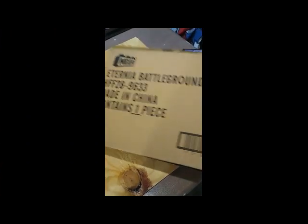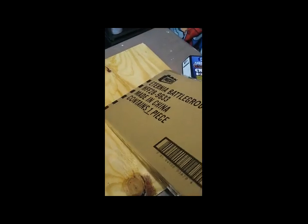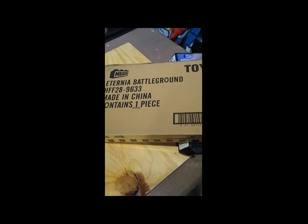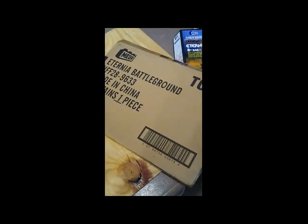Just a quick note — when this item arrived, it came in its own shipper box. It has Eternia Battleground printed on the box. I ordered this thing by itself with nothing else from Mattel Creations. I like how it comes with its own little box so that if I want to store it for future use, I'll have a box to keep it from getting scratched up.